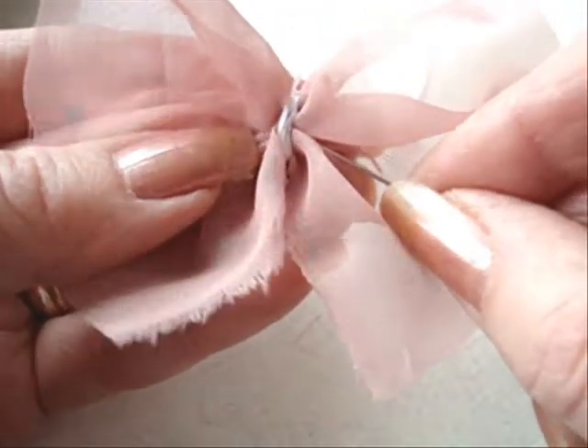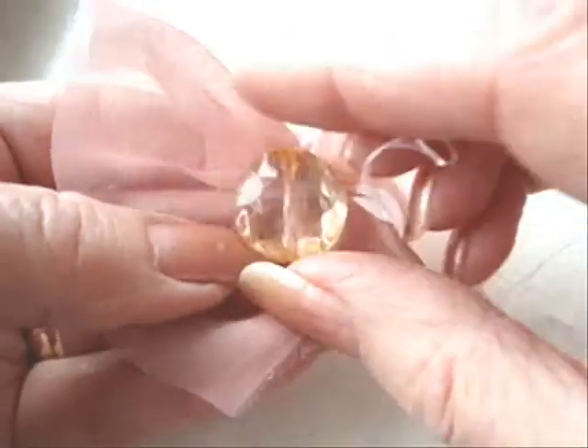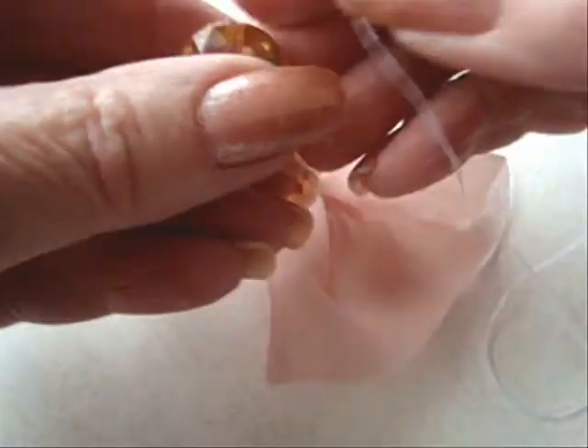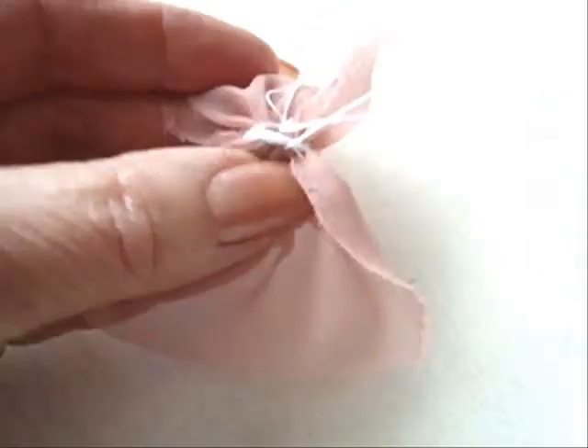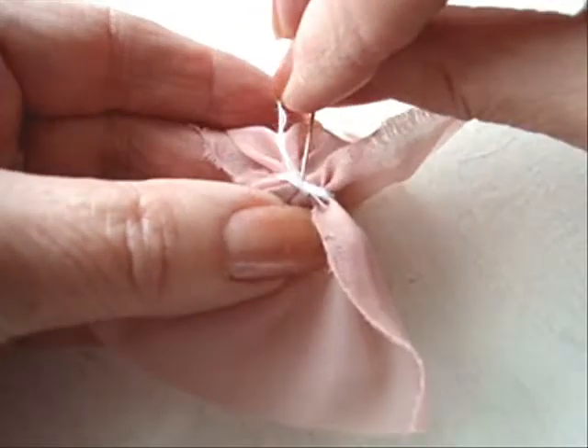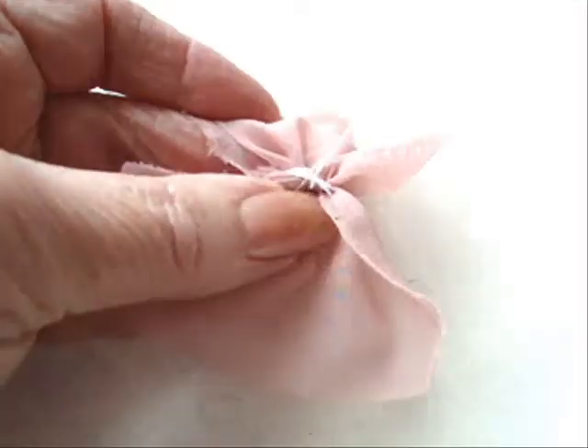If you just want to leave it plain with the thread as the body, that's fine — you can do that. I'm going to sew a bead, so I'm just going to place the bead on the thread and take a few stitches on the back just to make sure it's good and sturdy and secure.